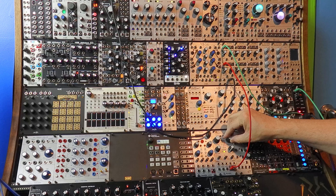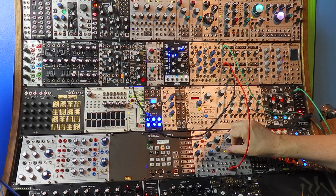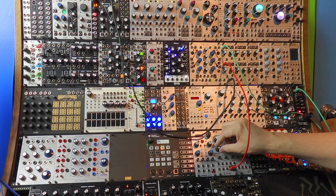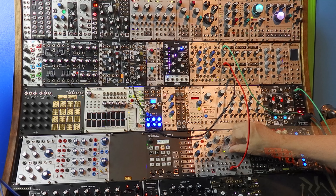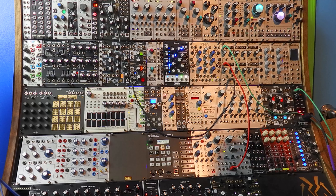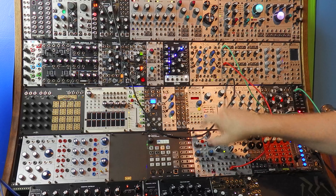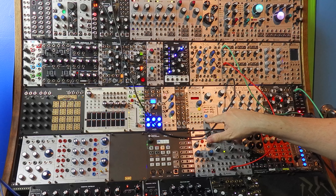The first module we'll need is Plaits by Mutable Instruments. Right now we have it set on the vocal formant mode. Let's plug it into our OptiMix and see how it sounds. That's pretty good.